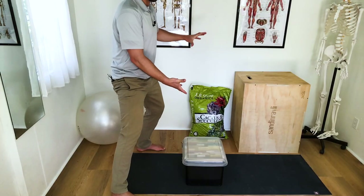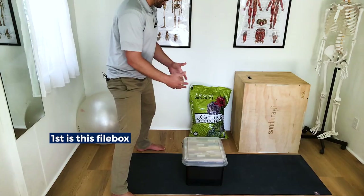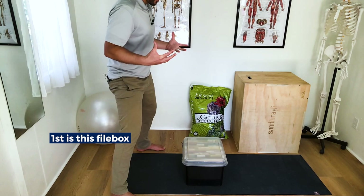We have three heavy or awkward-sized objects here, and we're going to talk about some different tips for each one. Before we lift anything, we're going to get into the mindset that we're going to lift in a way that's going to be good for our body instead of damaging — kind of like looking at any chore or activity like we're doing it in the gym.